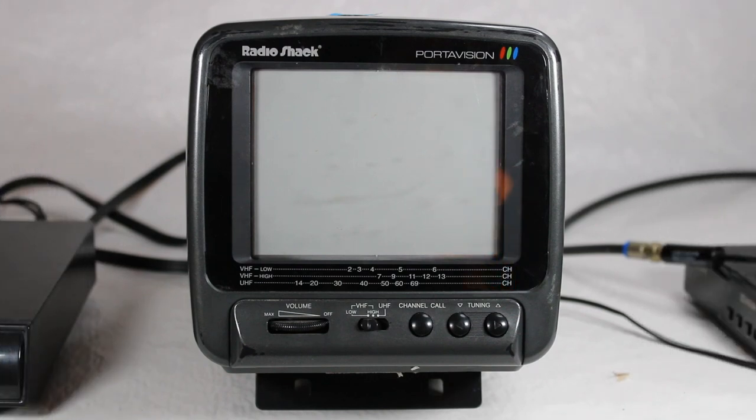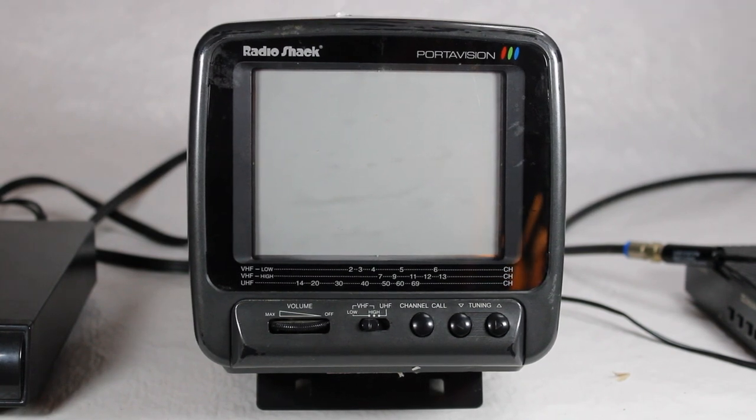Hi everybody and welcome to another video of vintage TV and radio stuff. Today I'm going to tell you about something I found at a local thrift store in town — it's huge. It's an old school that a church has transformed into a thrift store and they have tons of stuff including electronics. Usually when I go there I don't find anything worth purchasing, but I happened to be there about three weeks ago, saw this, and it was five dollars — and I can prove it because here's the sticker.